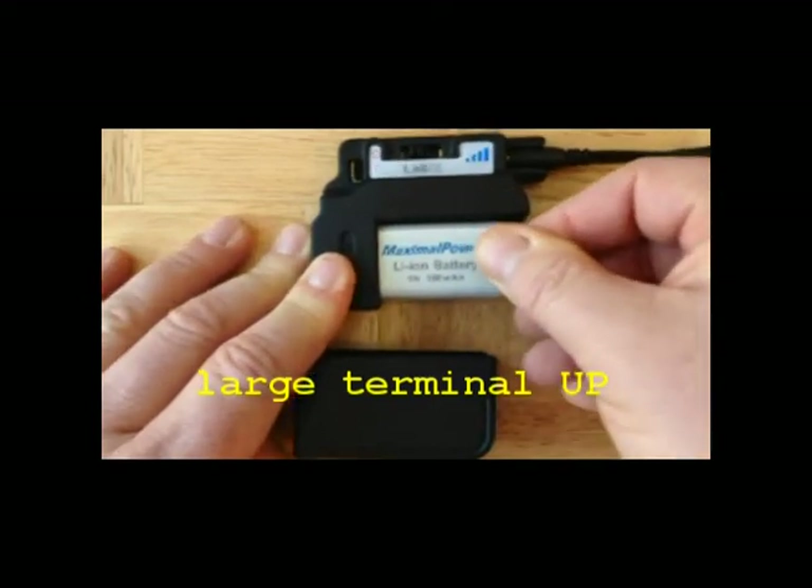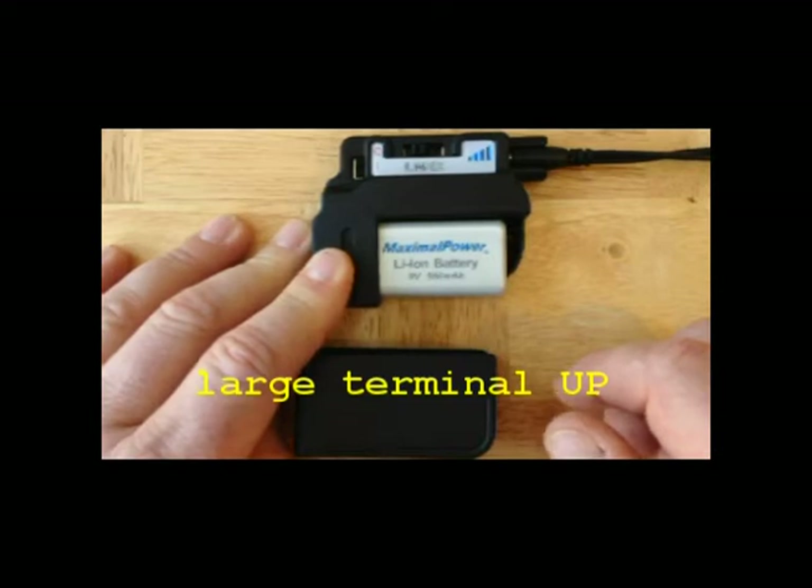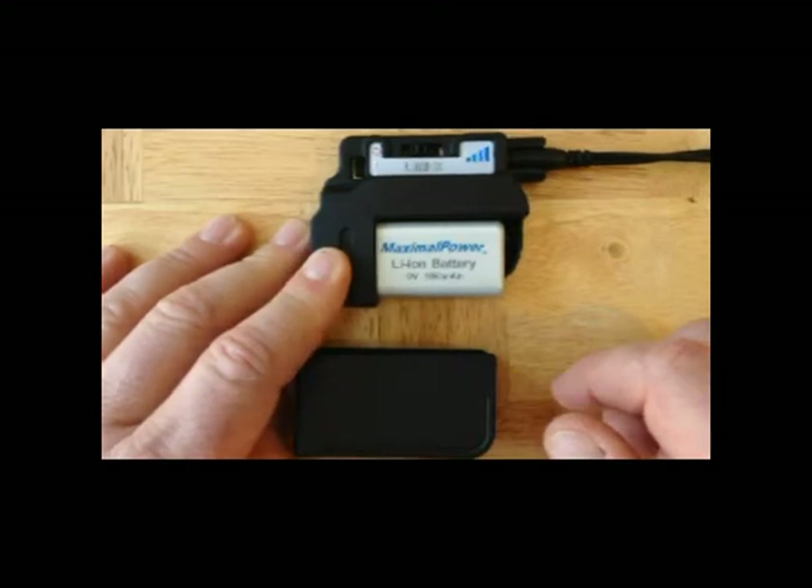If you try to insert the battery the wrong way, it just won't fit. If you somehow are able to put the battery in the wrong way, it won't damage the system — at least not electronically. But please try not to do that, and please try not to force the battery into place.